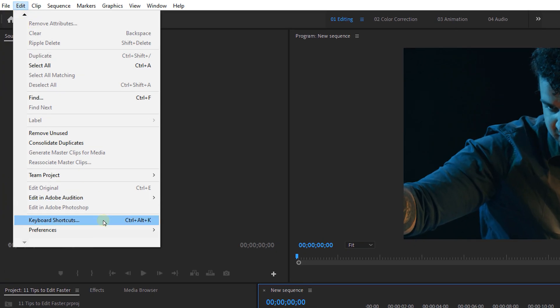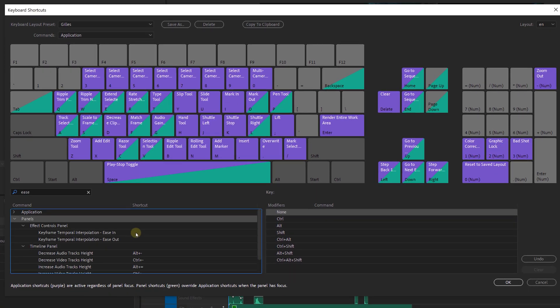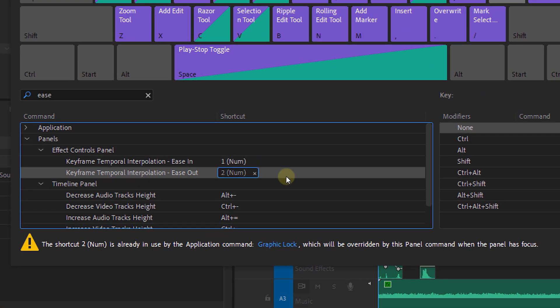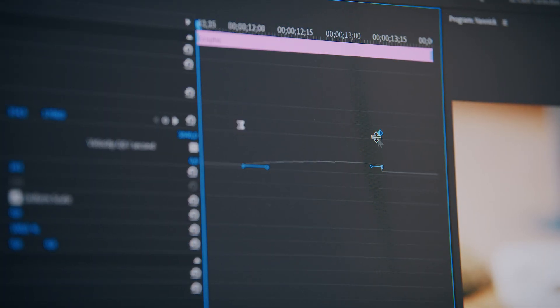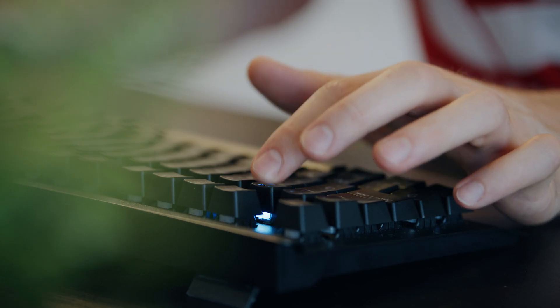Since one of the recent updates, you're now able to set a shortcut key for keyframe temporal interpolation — ease out and ease in. This allows you to ease your animation keyframes with the press of a button instead of going into the menu each time. It's a big time saver and something I always hoped Premiere would bring to the program — and they did.